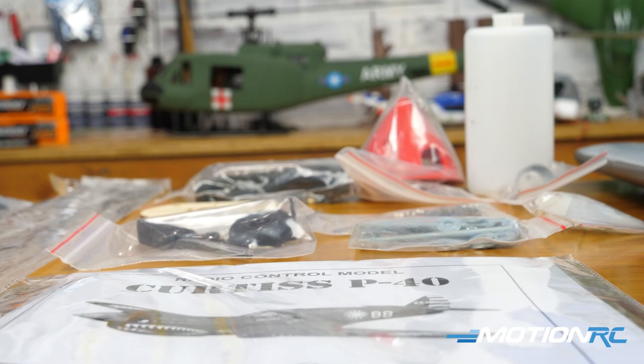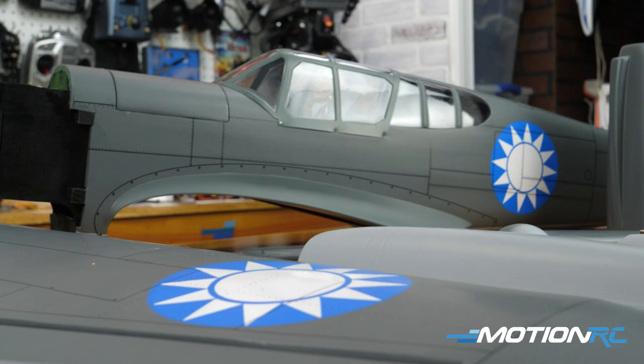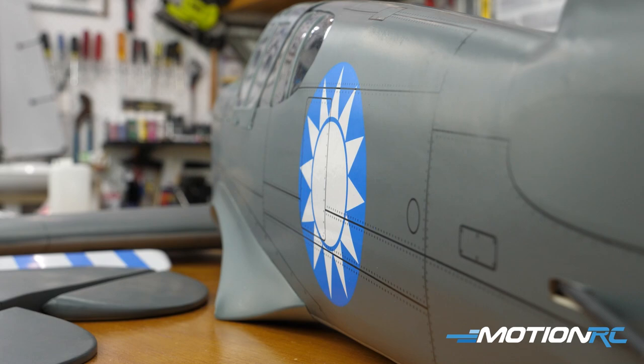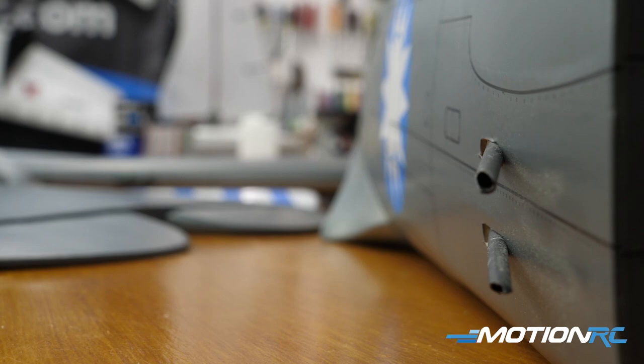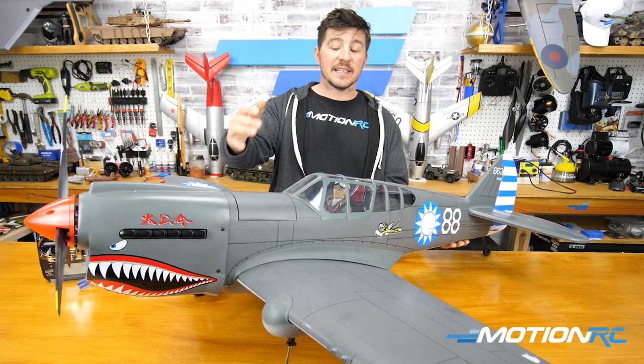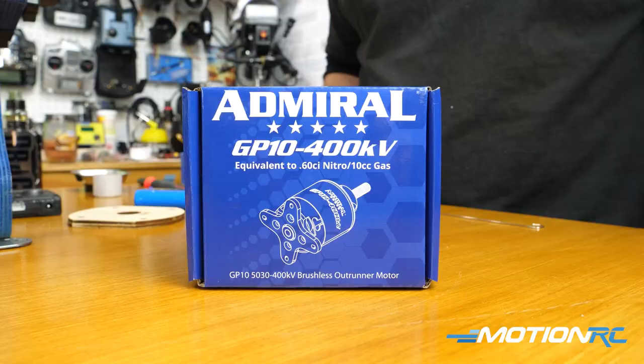In this first video, we're going to show you a full unboxing — everything that comes out of this kit. We think it's a good representation of most of the single-engine warbirds you'll see from Nexa. We'll show you all the parts, go through the aircraft specs, and talk about all the recommended setups. These ARFs can be set up to fly either electric or with gas, and those recommended setups are also listed on our website.